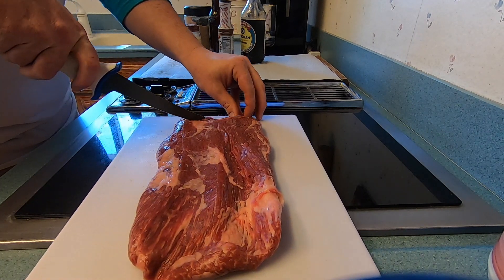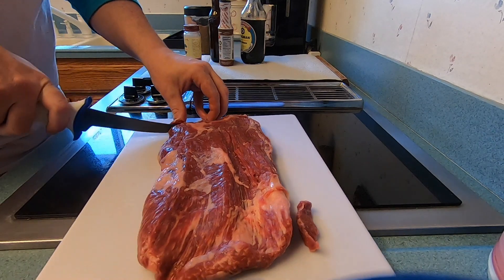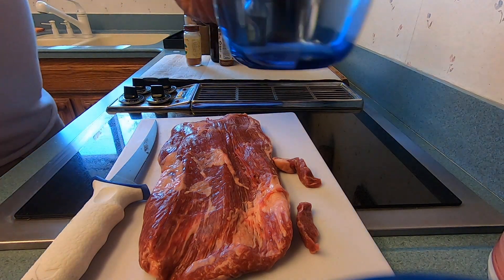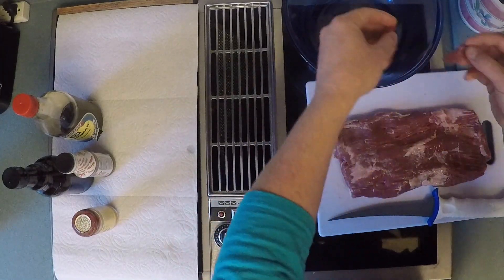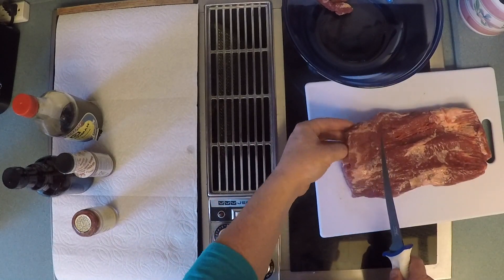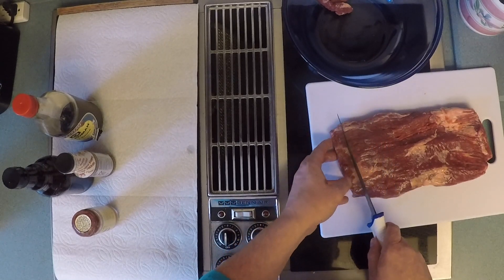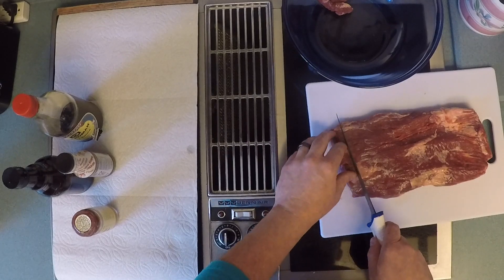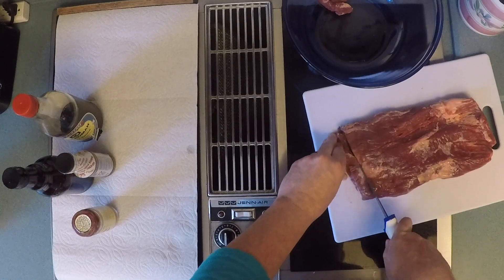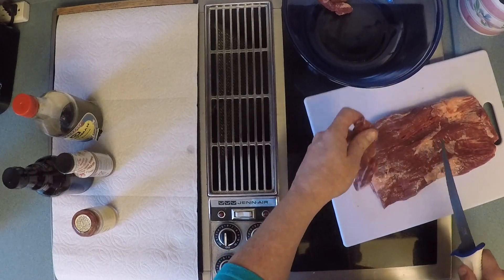I am just going to cut small sections — and oh my gosh, that was so easy. Okay, so this knife is not messing around. I am going to start putting our pieces in there. I just want to make small cuts, maybe a thumb or so in width, and just leave it like that.